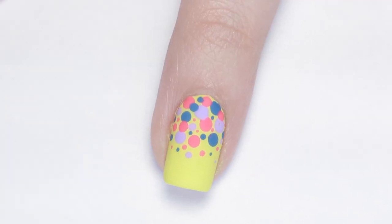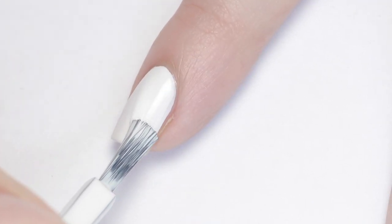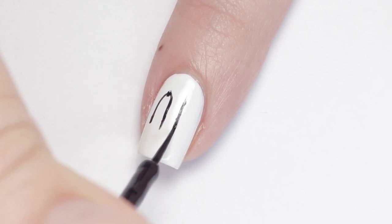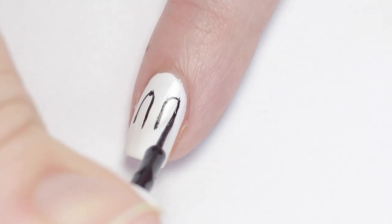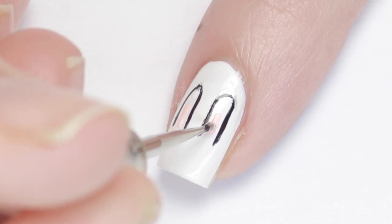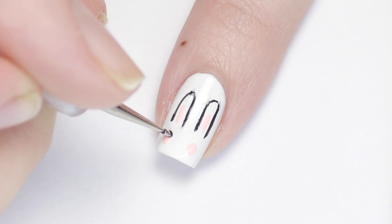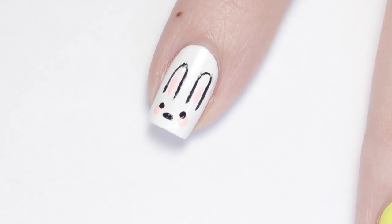Sticking with the bunny theme, begin with a white base. Using a black striping polish, slowly create two elongated curves on the nail for ears — take your time and go slow. If you mess up, you can clean it up with the original white base polish. To give this bunny some color, I grabbed the light pink used for the bunny ear design and added it to the middle of the ears, then added two dots below the ears for blushing cheeks. Two black dots for eyes and a black dash for the nose complete the look. You can change the base color to make your bunny any color you'd like.